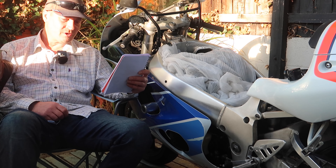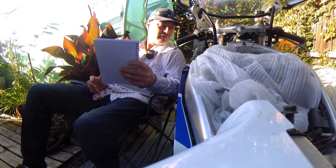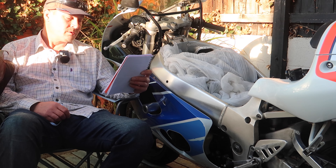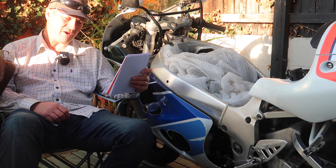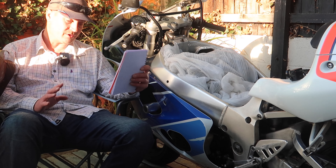So that's £396.14 for the front end - and that's the whole front end: yokes, forks, bearings. I might put new bearings in anyway, and the axle - not sure if I need that or not - but it's just the whole lot.